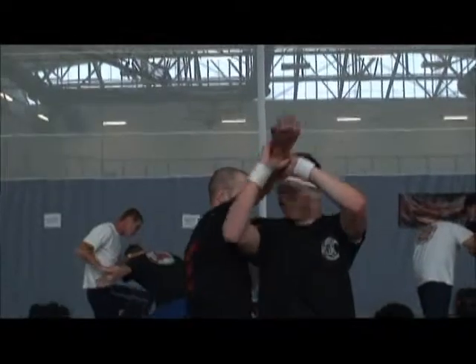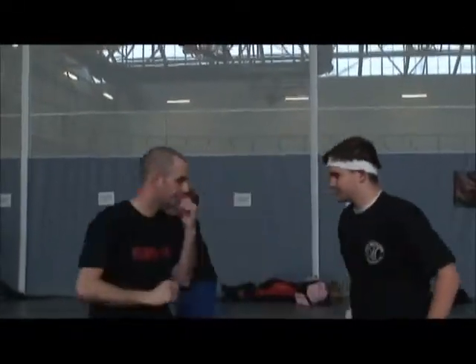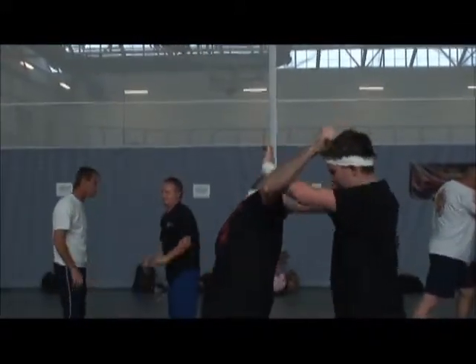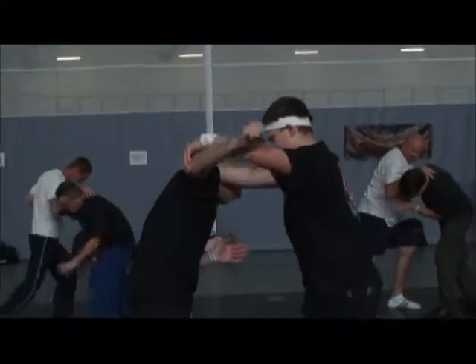We've got another 15 minutes. We're going to do the front kick and then shorten the range and do the knee. We already covered counterpunch.